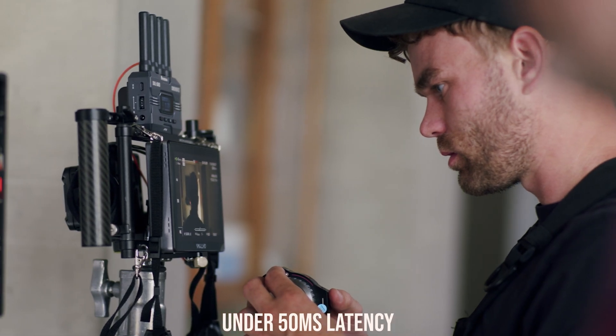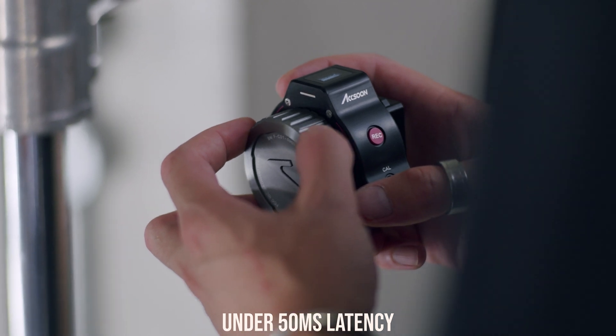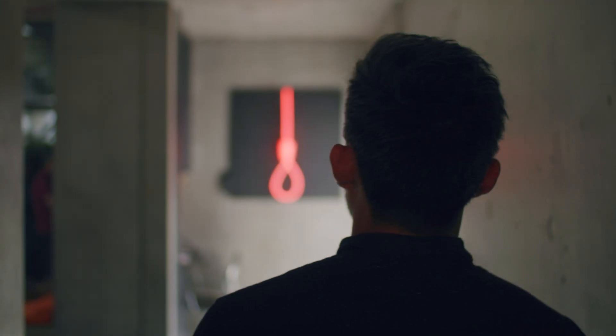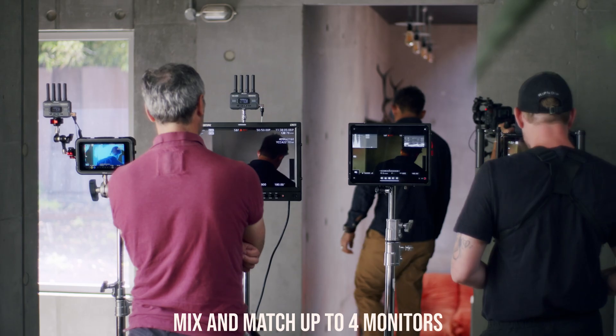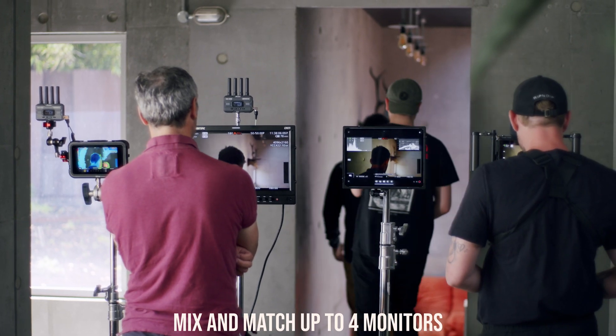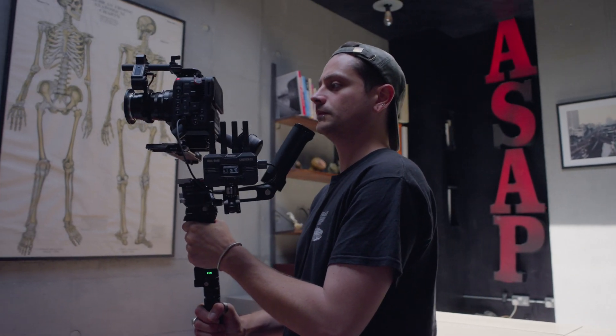Cineview SE has almost imperceptible screen lag with new best-in-class latency at under 50 milliseconds. This allows you a seamless monitoring experience. Select all of your crew with up to four monitors or via iOS and Android — you can even mix and match.